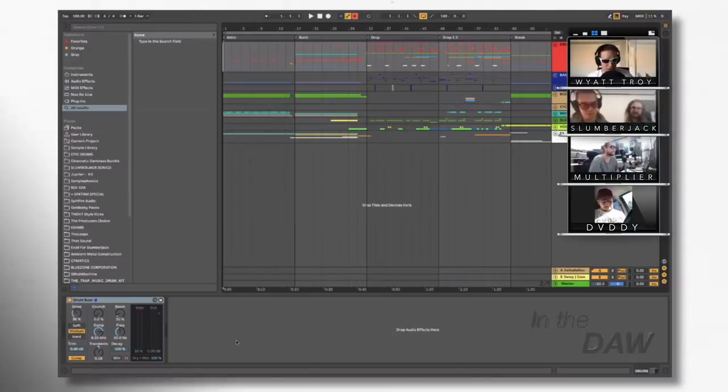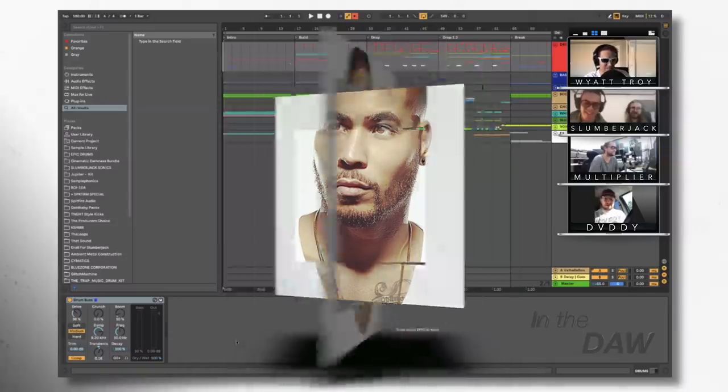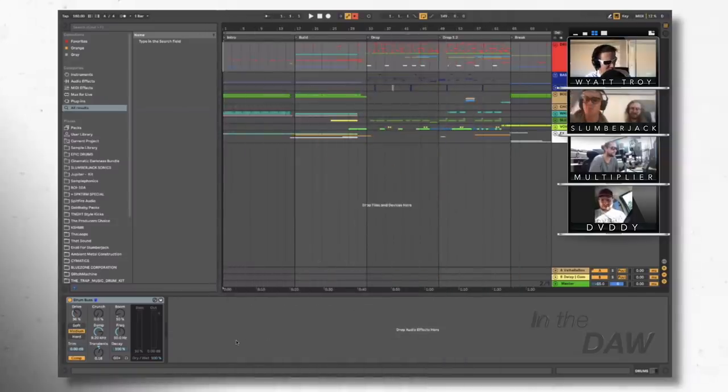We're going to be breaking down their song Solid that they did with Troy Boy. Troy Boy couldn't make it today — probably getting ready for his show at the Nova tonight. That's fair. He can miss it for that.